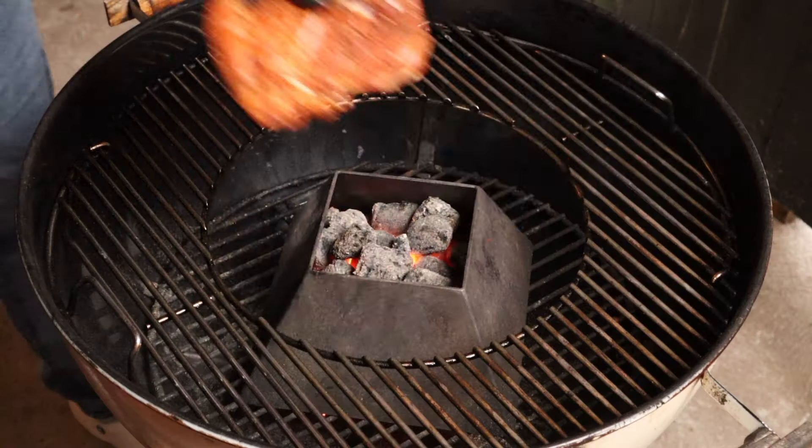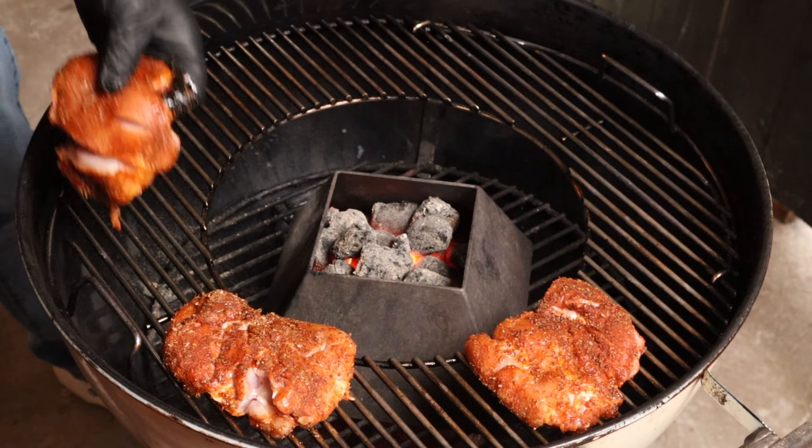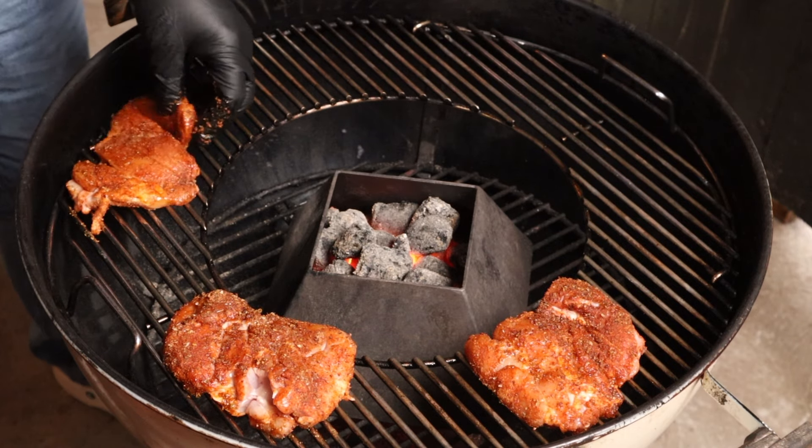A big thanks to everyone who supported the channel by buying me a beer — there's a link in the comments if you'd like to help. The grill is hot, so it's time to get the thighs into the barbecue. Place the thighs around the outer part of the cooking grill — this is where the high heat from the kettle cone is being forced.